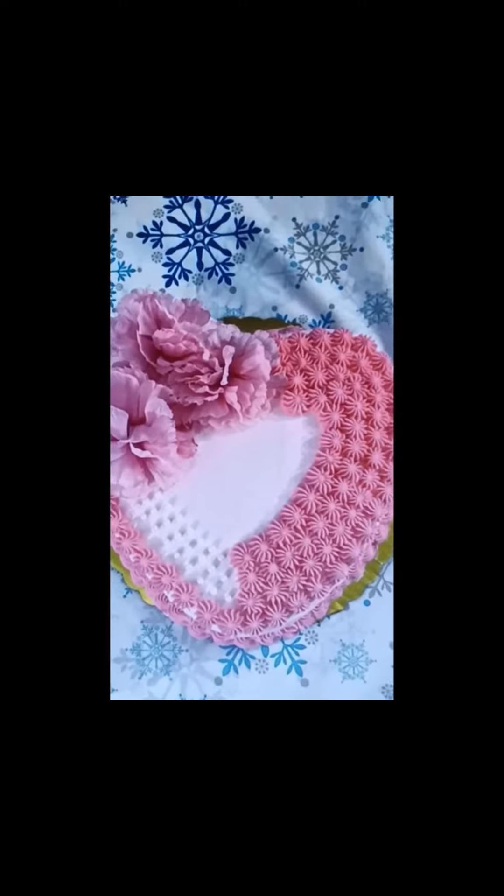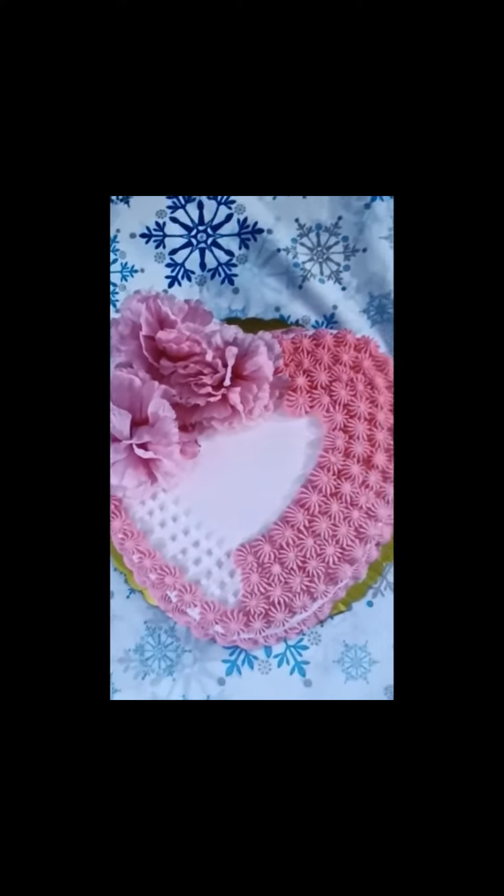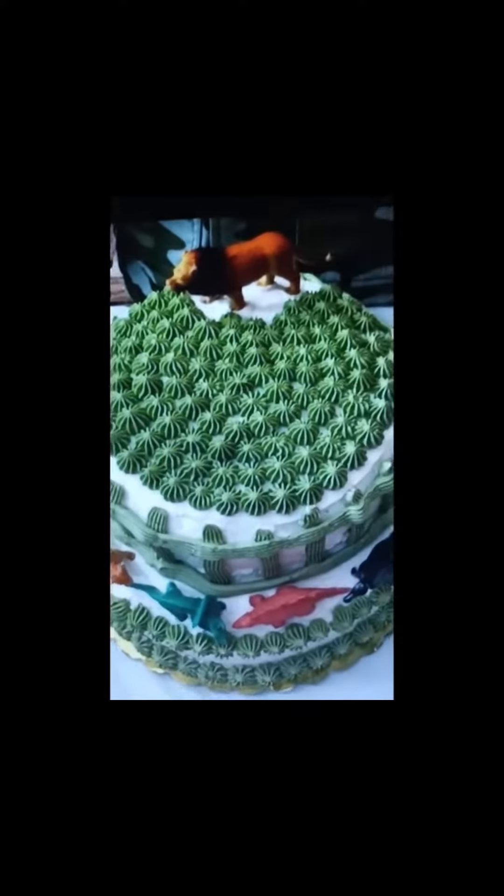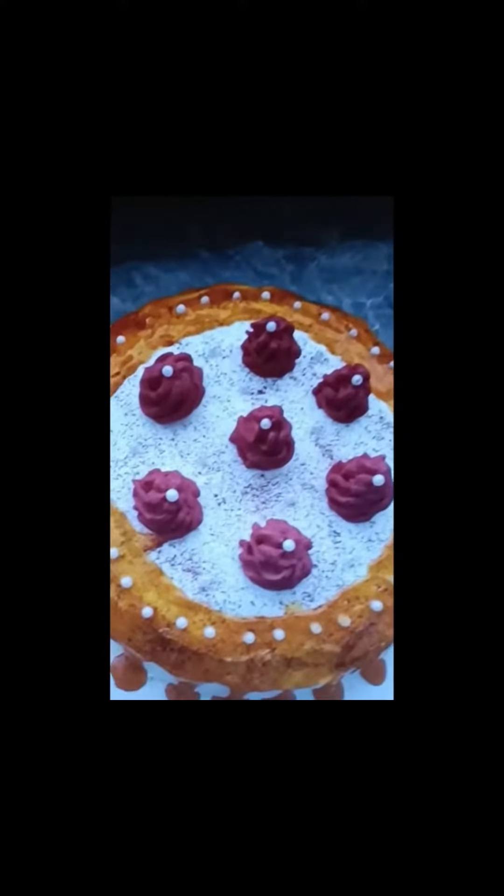Oh yeah, this is for my mom and dad's anniversary — cool. Okay, this is for my friend. It's like a lion. It's like a forest.